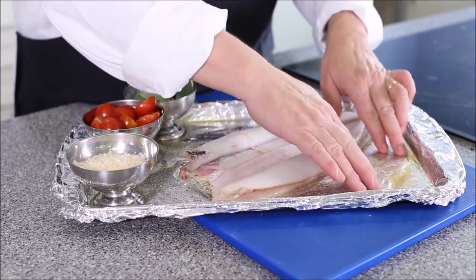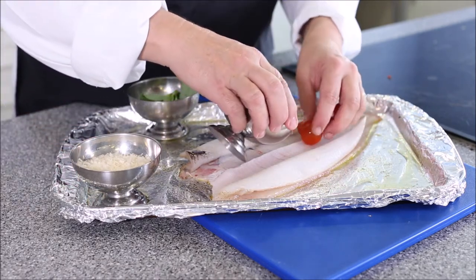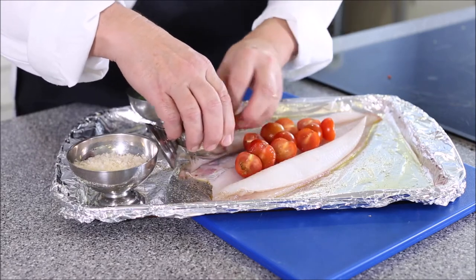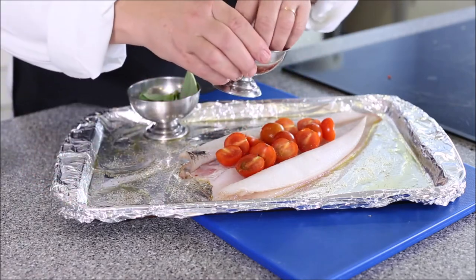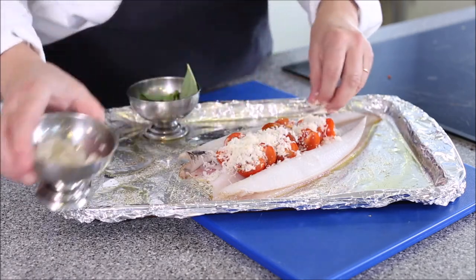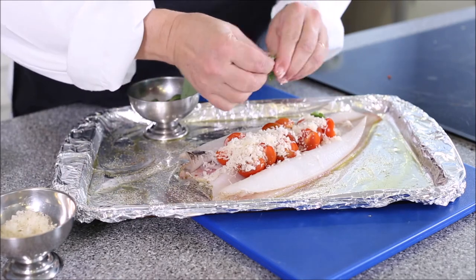I've got the fish on a baking sheet which we've lightly oiled and seasoned. I'm going to take some cherry tomatoes — perfect for summer eating — and place them down the middle of the fish. Then I'm going to sprinkle the parmesan; there's no reason you can't use good old-fashioned cheddar. Then I'm going to break up and tear some basil leaves over the top of the fish.